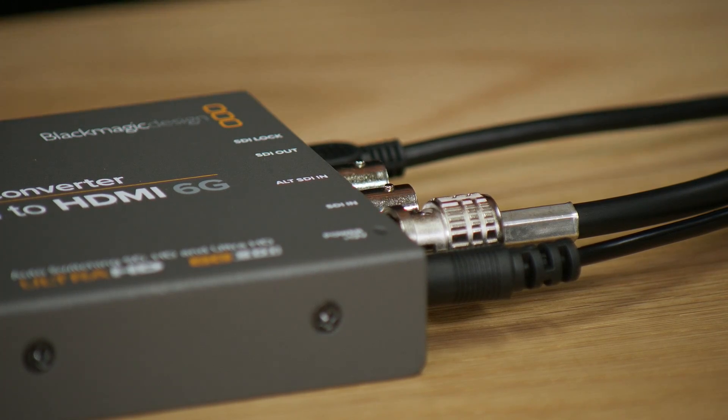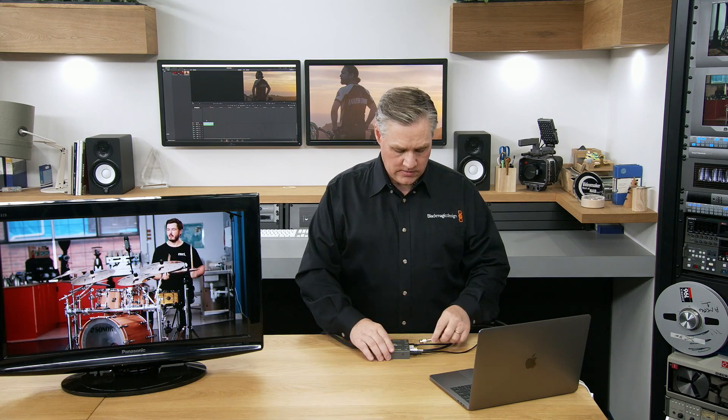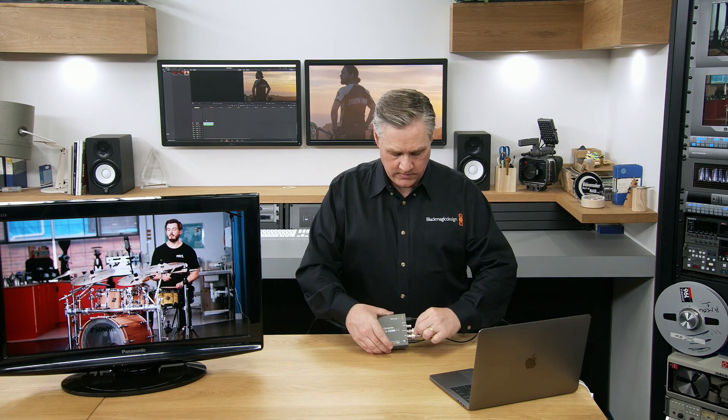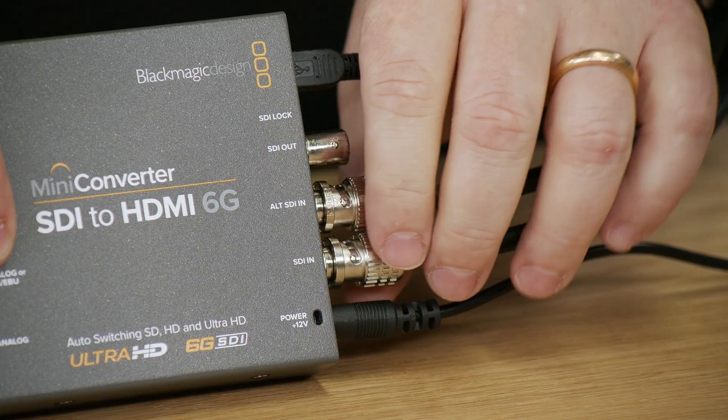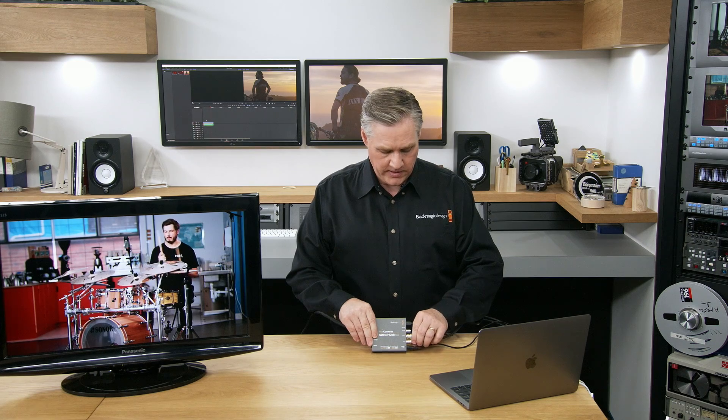This converter, when it sees one of the inputs plugged in, will lock to it. But if you have another input plugged in, it'll switch to it if the first input disappears. I'll plug in a second source into the alternate SDI input. Now they're both there, and as I unplug the first source you can see the pictures just stay there. I can plug that back in and then unplug the alternate source — the image doesn't go away. As long as I've got one cable plugged in, the pictures stay the same.